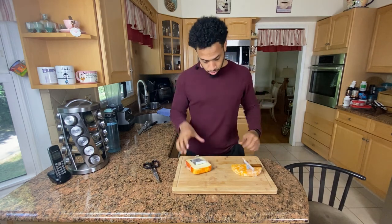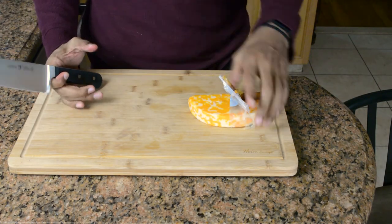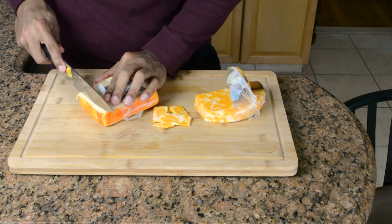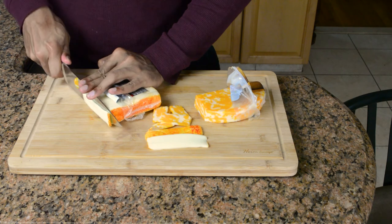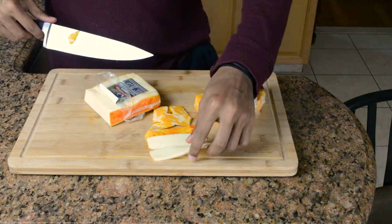While that is doing its thing, I'm going to start the cutting of the cheeses — it's a weird way to say it, like the running of the bulls, I guess. Anyway, this is Munster and Colby Jack. I'm going to just cut it up into slices. These two halves make only one because they're going to be sandwiched together, so I just kind of eyeballed how much cheese would fit in pretty much a burger bun.